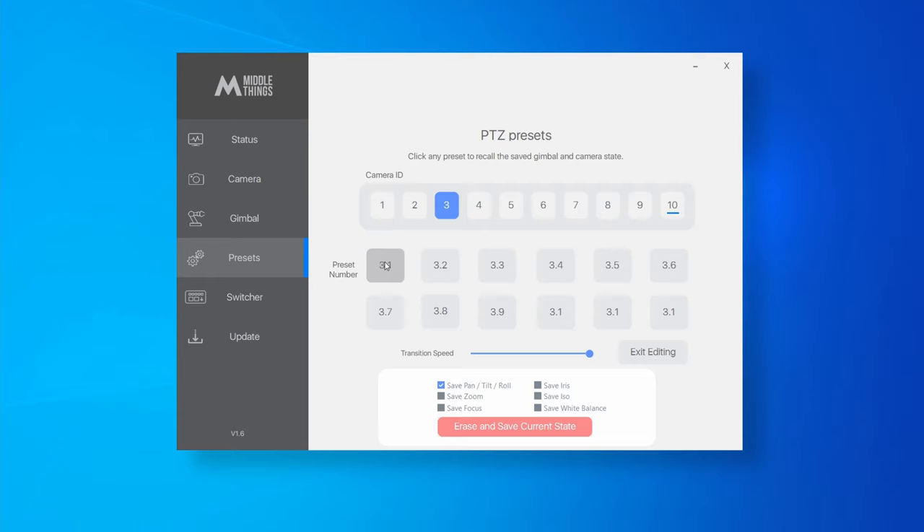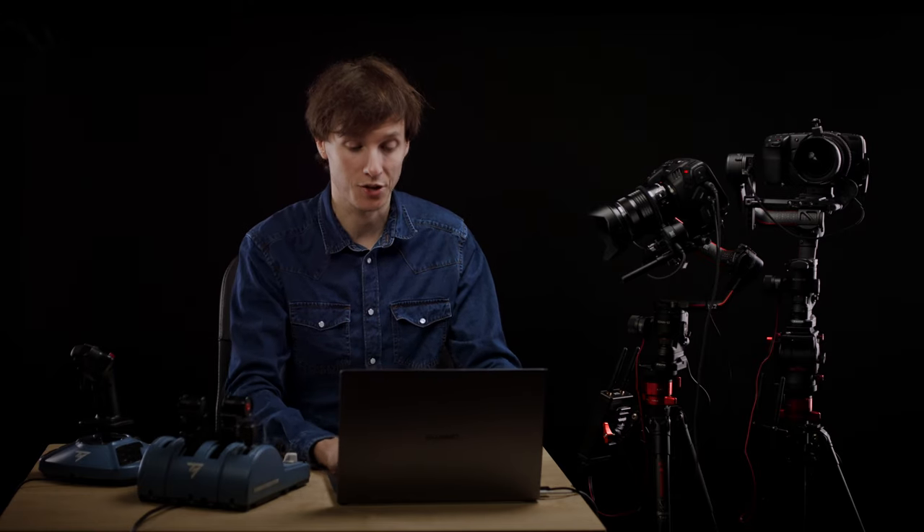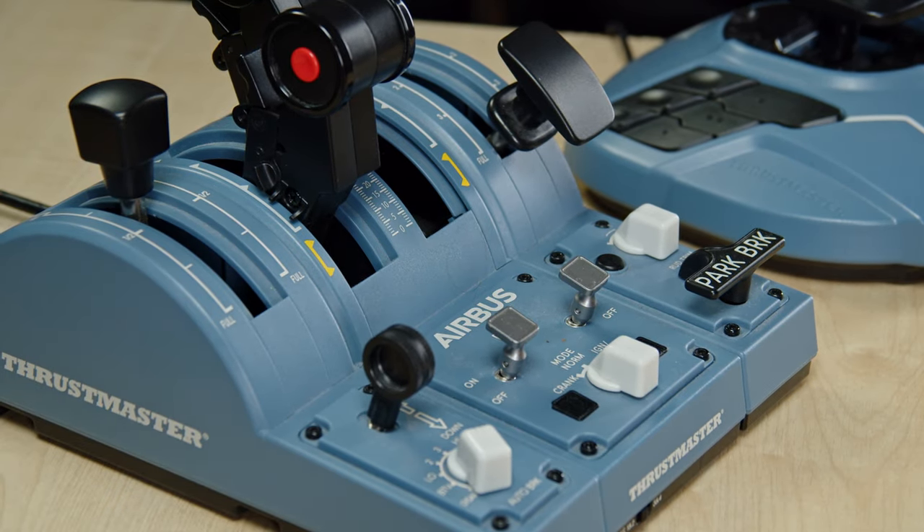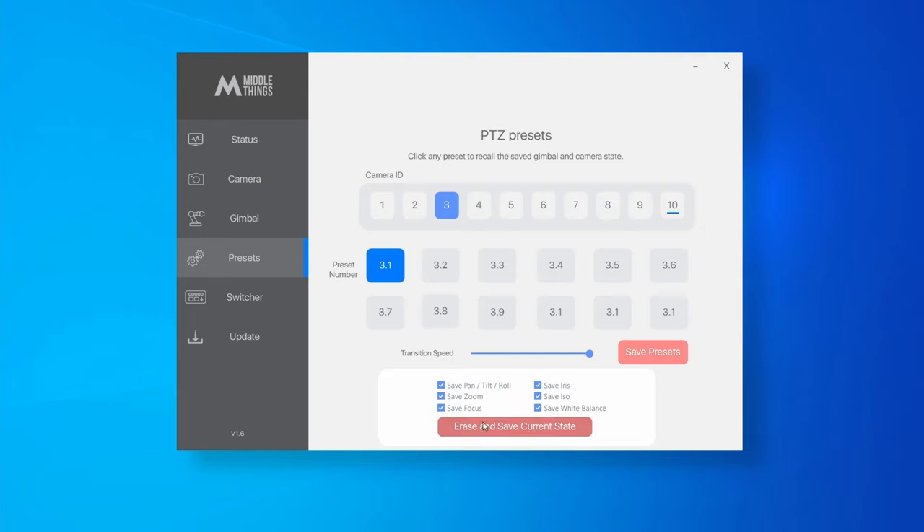Select preset number 3.1 — the first preset of camera 3. Tick all the boxes so that it saves the zoom, focus, iris, ISO, and white balance. Note: if you cannot tick some boxes, it means you're not connected to the ATEM. Now, make a first position, set the focus, and press 'Erase and Save Current State'. We now have preset one saved.